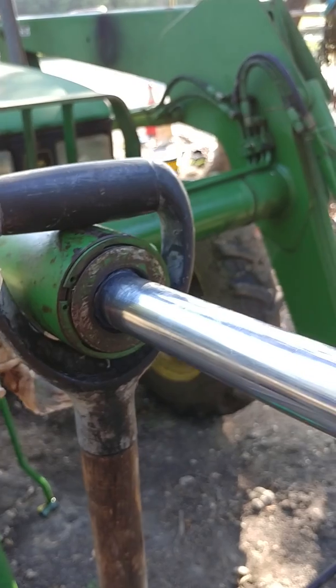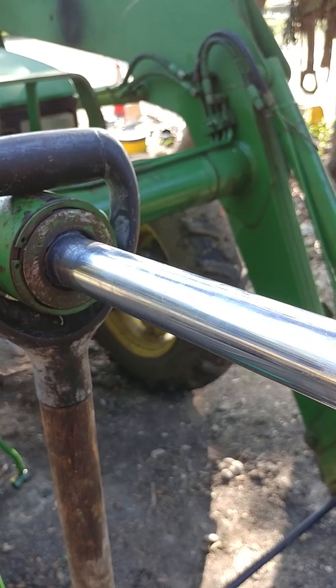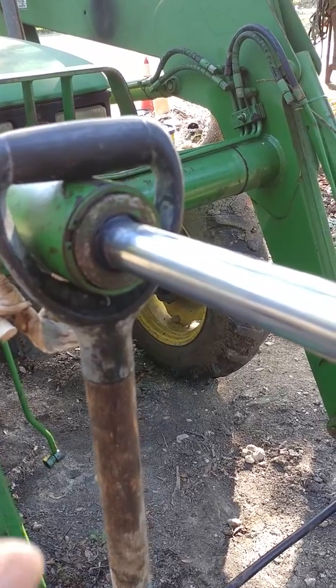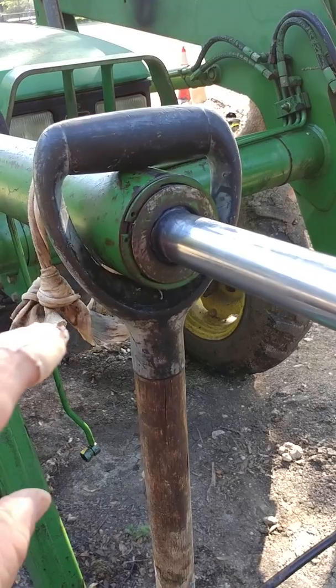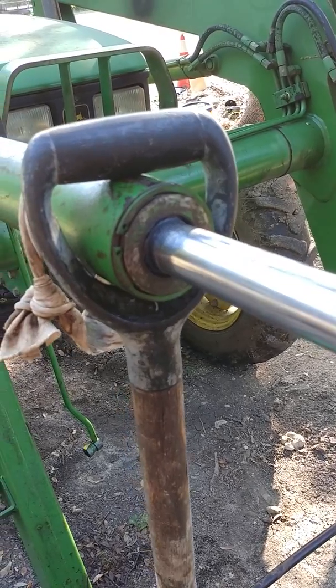Having said all that — specifically about getting the cylinder half covering the snap ring groove before inserting the tool — I made the mistake of trying to hit the cylinder out with the rod still back beyond the snap ring groove. When I hit it, the tool was cut into about five different pieces, making it completely useless.